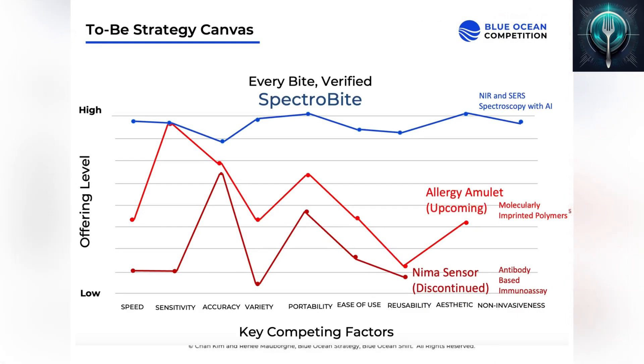SpectraByte is different. Our device detects a wider range of allergens and is specially designed to handle complex foods like soups and sandwiches. Our AI provides real-time scanning instructions, ensuring a thorough and precise analysis.